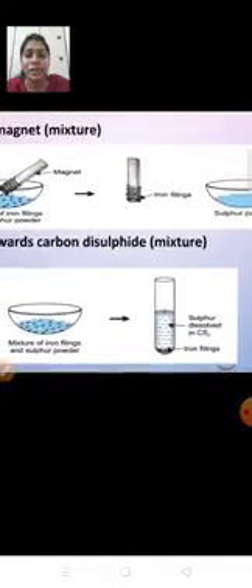Now we'll see action of mixture with carbon disulfide. We take some mixture of iron filings and sulfur powder in a test tube, then add carbon disulfide to it. The sulfur powder will dissolve, but the iron filings will not dissolve — they will settle at the bottom of the test tube. We can then separate this by filtration, getting iron filings as residue, and recover sulfur by evaporating the carbon disulfide. By both methods, we can say the components of a mixture can be separated by physical methods.